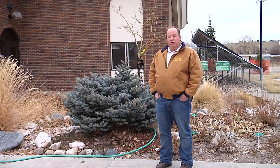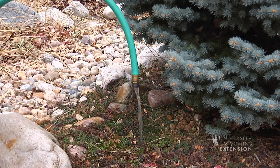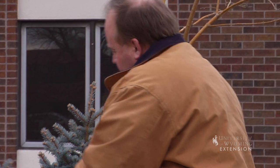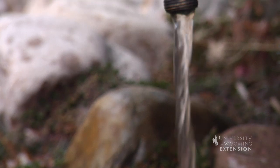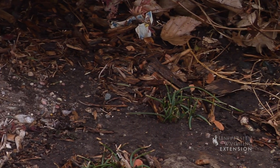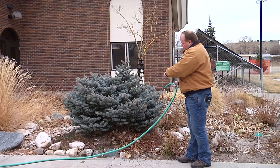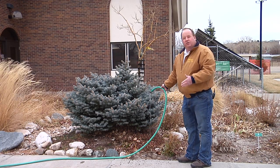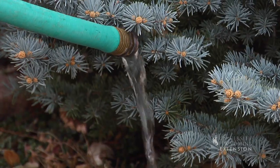So you might want to think about watering — especially your trees and sometimes even your grass — until the ground's frozen. Here we have a hose running slowly on this evergreen, remembering that evergreens and young trees are the ones most susceptible to dry soil during wintertime. We want to realize that the roots of those trees will grow all around the tree, out past the drip line, so we want to make sure that tree has adequate water in the soil.